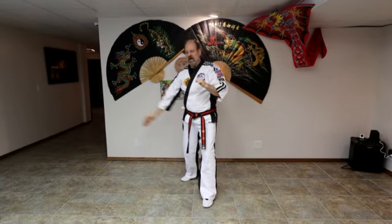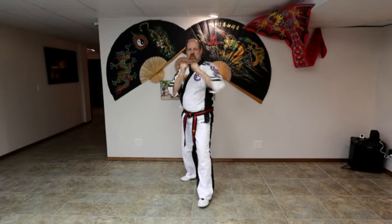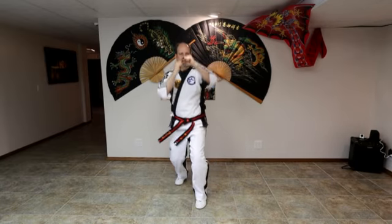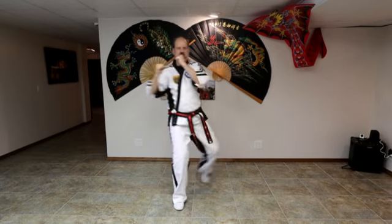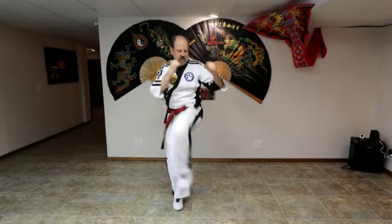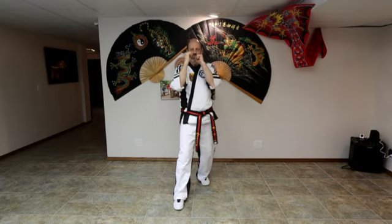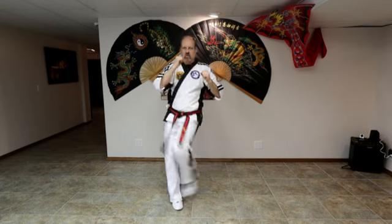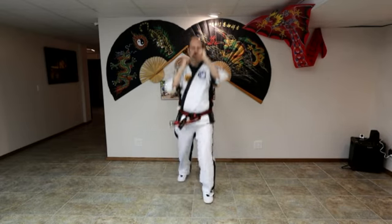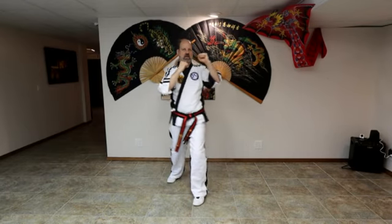Crescent kick, outside in. Ready? Least belt level or higher. One, two, three. And switch — same kick. One, and two, and three. Now reverse crescent, inside out — reverse crescent. One, two, three. And switch. One, two, and three.